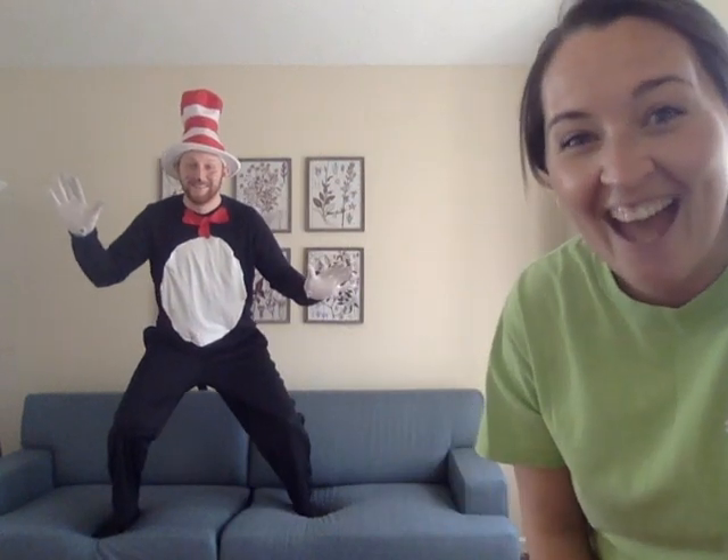Hey friends! Happy Friday! I hope all of you are enjoying your morning. Today for specials we are going to do some movement, and to help me do some movement exercises I have a very special guest. Hey friends! It's the Cat in the Hat!